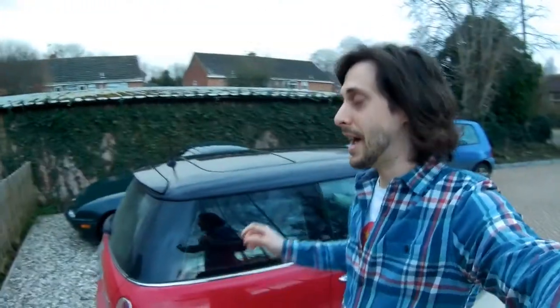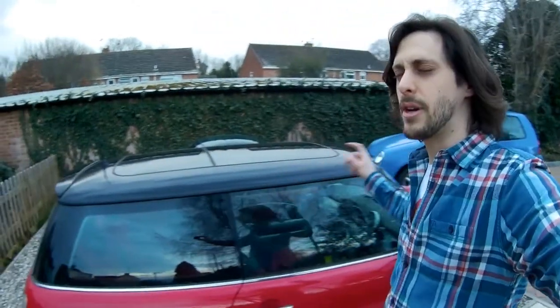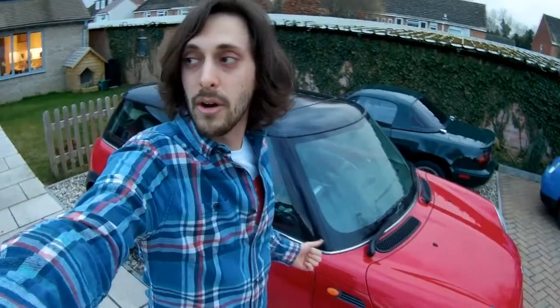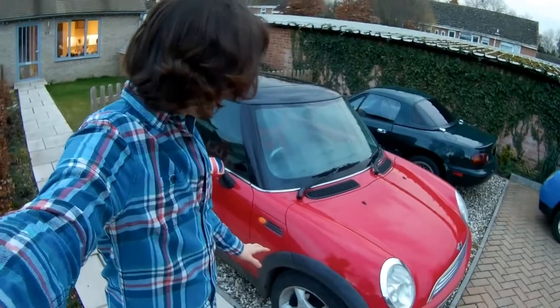It used to have Firestones at the front and Bridgestones at the rear — those are the tires that came with the car when we bought it. I swapped them for some Uni-Royal Rain Sport 3s, which I've never tried until now. I had Uni-Royal Rain Experts on my Lupo, which were very good.